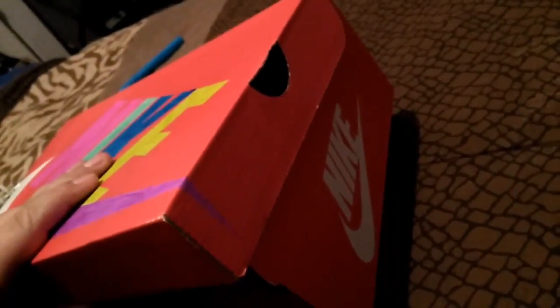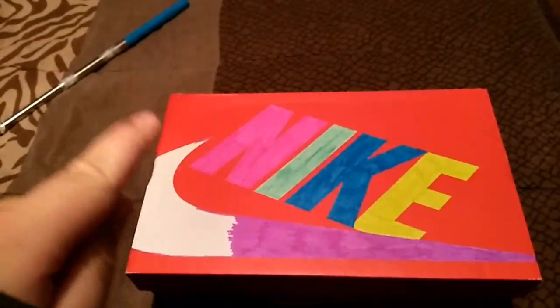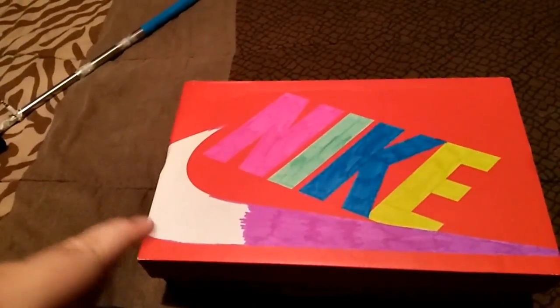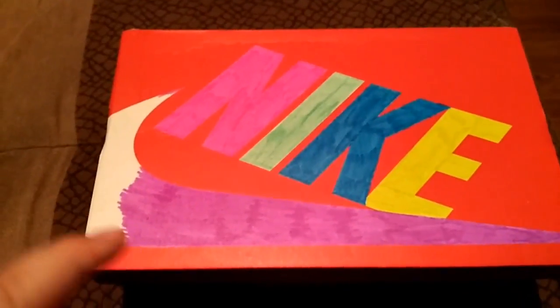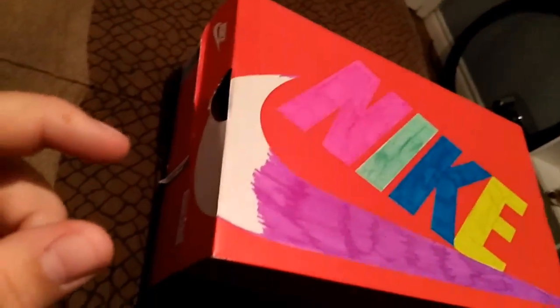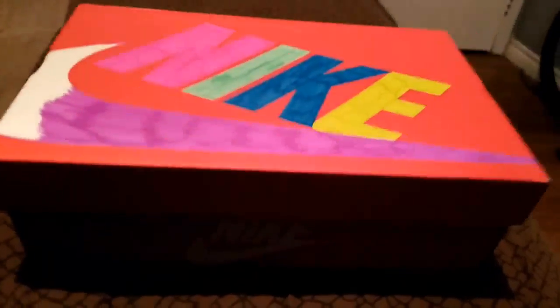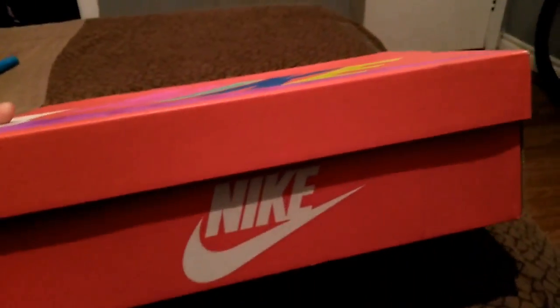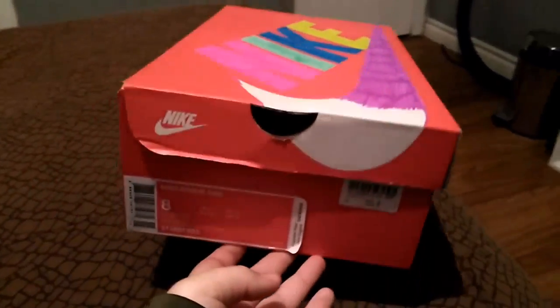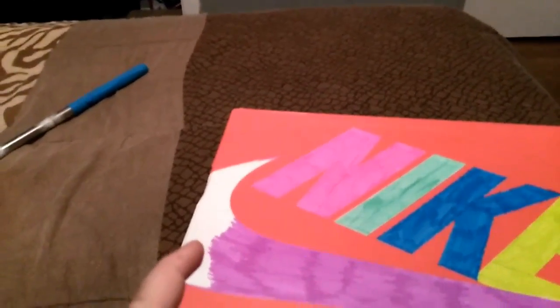I didn't do this one yet but I did all the way to there. Stay tuned and in the next clip that'll be done. More progress - I'm just getting this one and then this with purple. I might do that one, that one, and that one too.